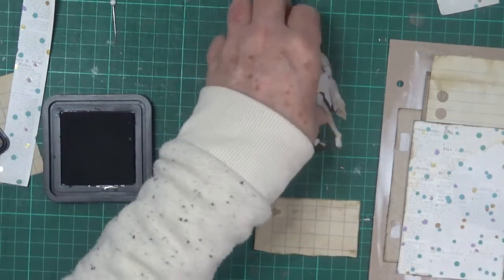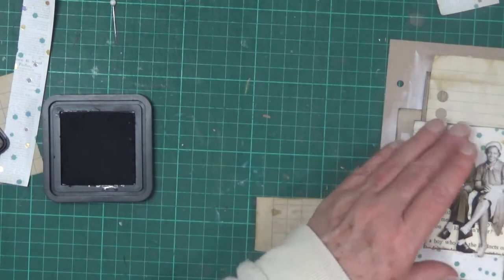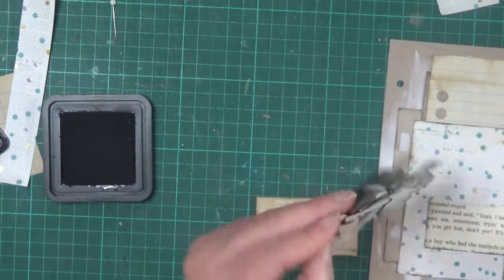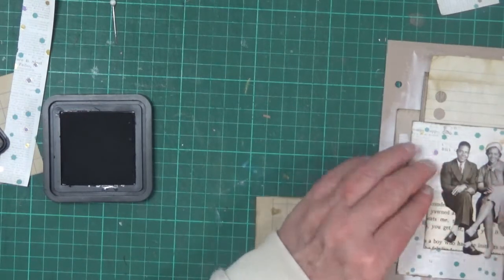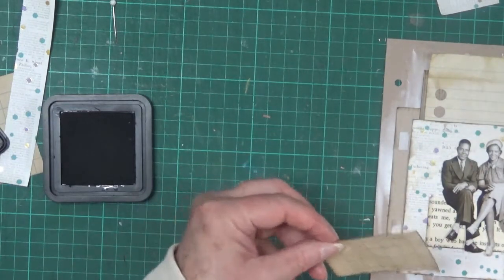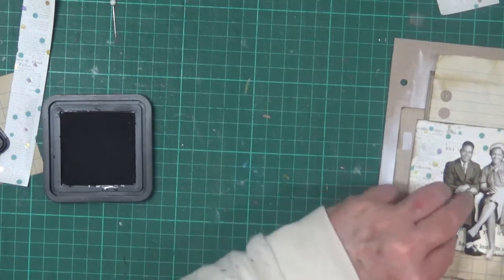One of the reasons I created this particular journal was so that I would actually have somewhere to put some of the more dimensional collages that I like to do. I find that if you do too many in your normal art journal it just gets too thick, and I've found I'm only using half the journal — or less — which I find a little frustrating.